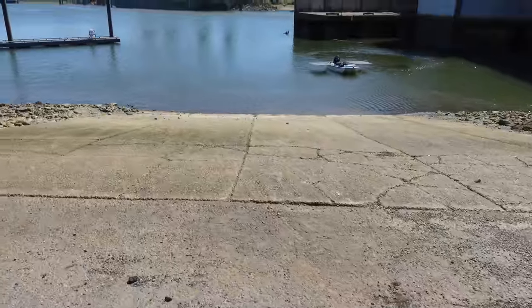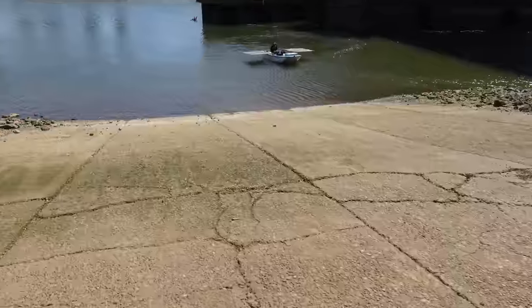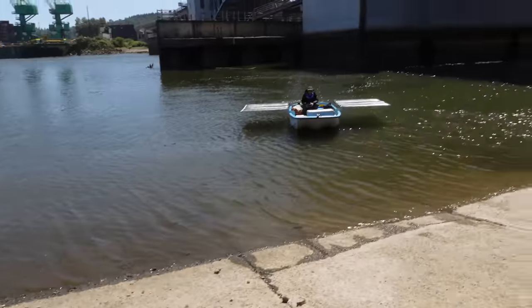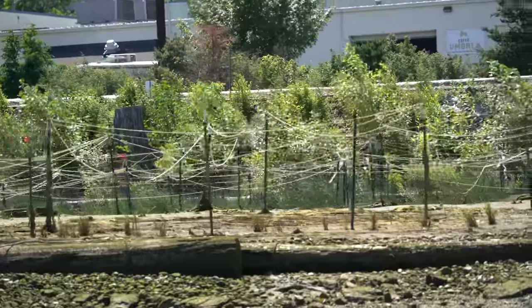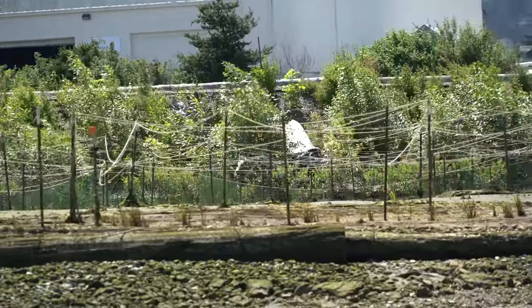I just got off here to check out this alternative boat ramp that's going to have less waves. Either way, we'll have to pull the boat out of the water at like 6pm or later. It's got to be some sort of aquatic plant restoration thing.